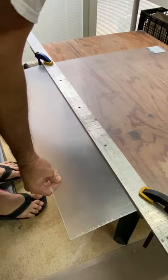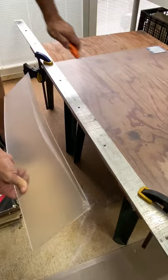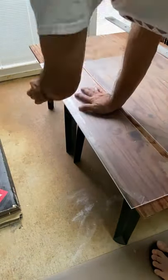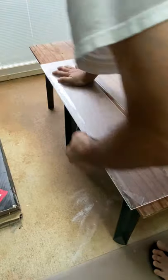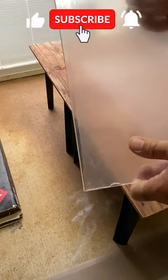Press down to snap the piece along the cut line and cut the protective film to separate the pieces. Sand the cut edge smooth with a sanding block. And the acrylic piece is ready for use on your project.